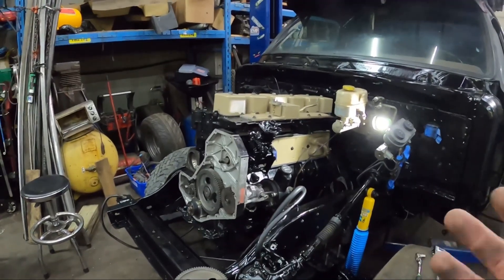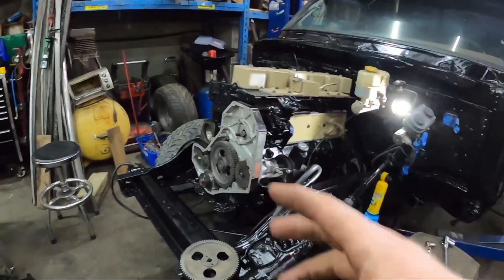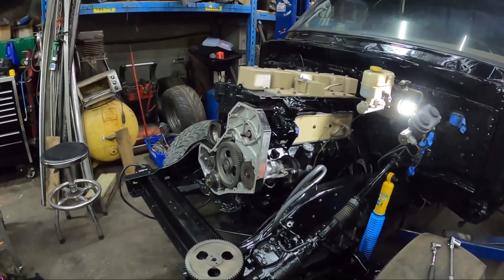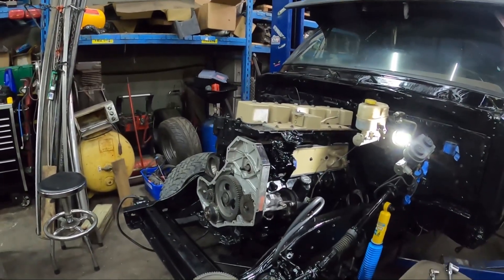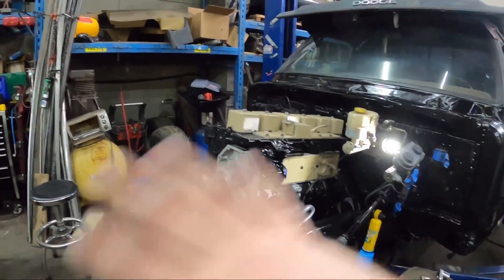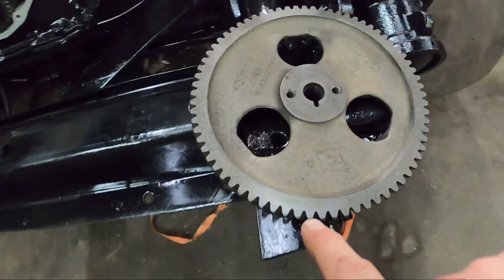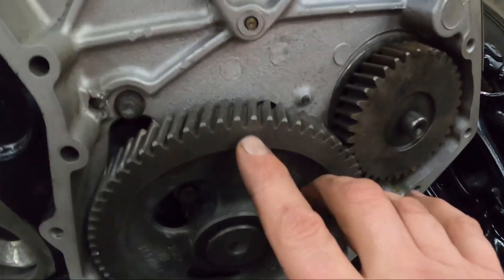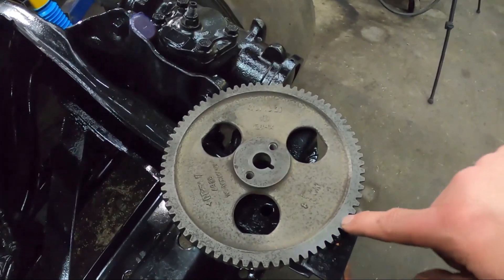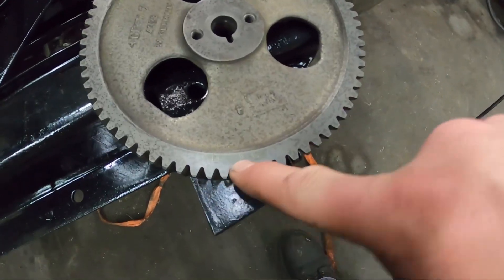I've had this question a few times and there is really good information out there, so I'm going to show you how to set the timing. If you haven't changed anything or taken anything apart, I recommend marking stuff. If you look at this pump gear, you'll see there are some letters — mark this and this, and that will always give you an indicator of where it is. 99% of VEs will always be on the E.